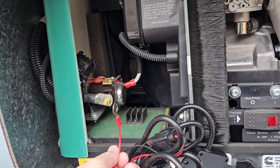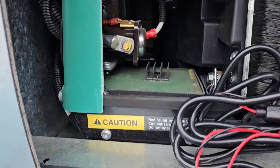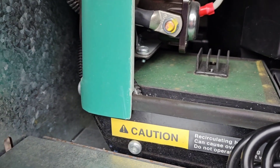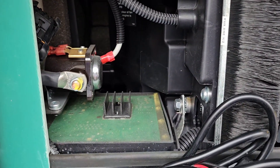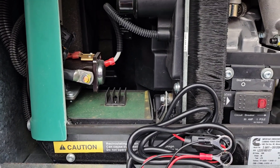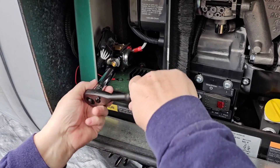I'll get my tools together and come back to show you how I'm going to do that. For the negative, there's a connection down here on the side for the generator, but it's really tight and hard to get to. So I'm actually just going to hook the negative to the metal frame behind the generator for the ground, and I'll show you when I do that.